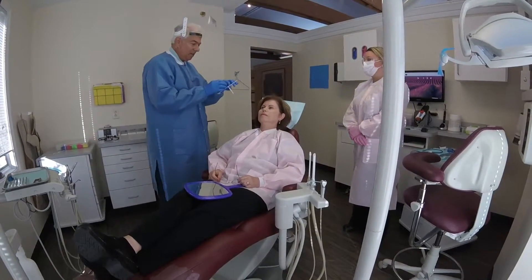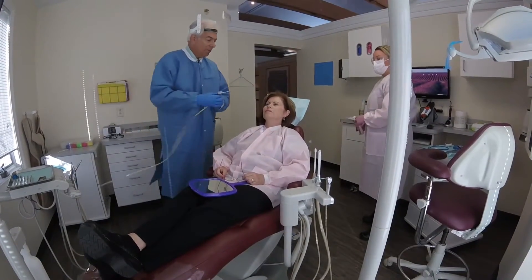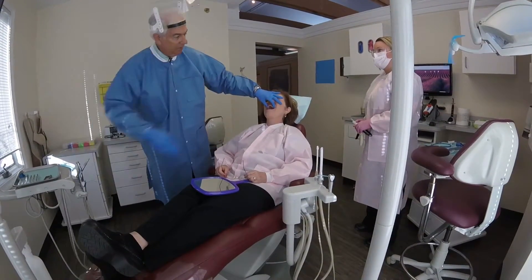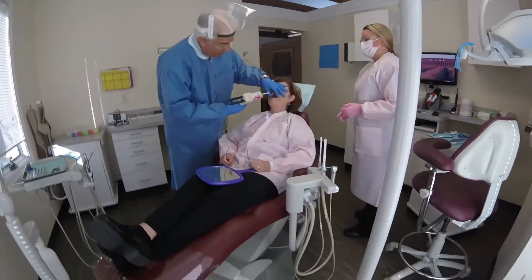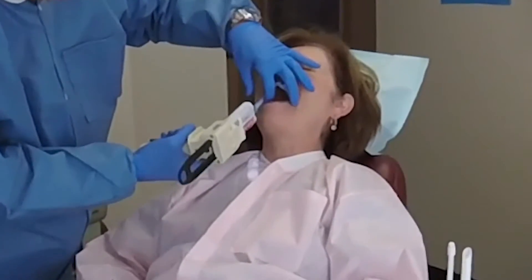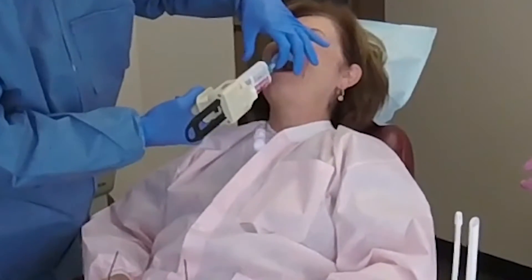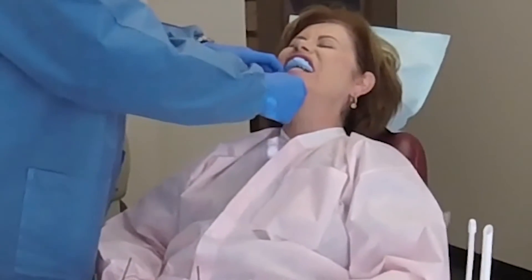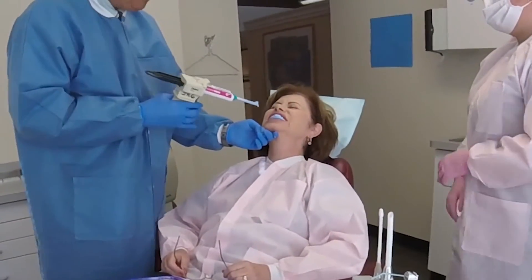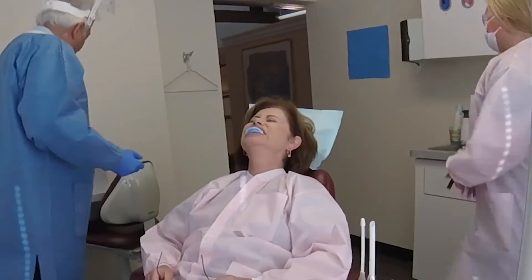Now we have the facial plane relator assembled and sitting by. Next we're going to dry the teeth. I'm going to place some bite registration material — you can use whatever you like, but we prefer fast-setting bite registration material. Notice that I'm using perhaps more than one might expect, because I want her to be biting tightly with nothing in the way. This is nothing different than the bite registration a dentist would take for other purposes.